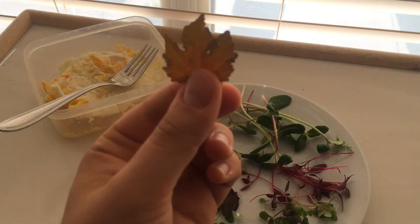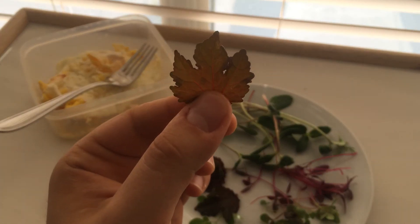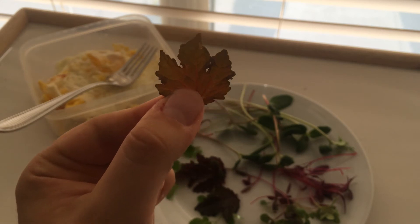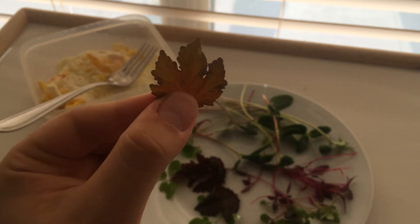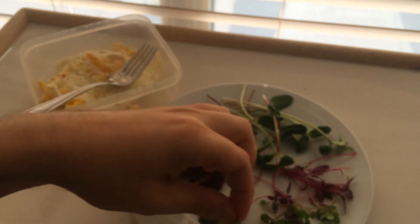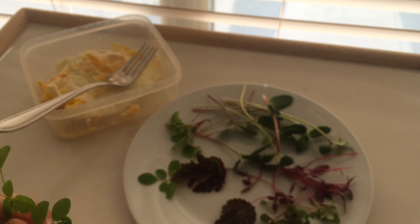These are hibiscus leaves — African native. It's called cranberry hibiscus. It has a nice tart flavor. They look kind of like maple leaves, don't they? Wow, that's really good. It's like candy.